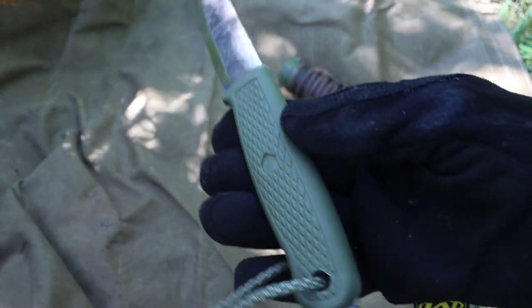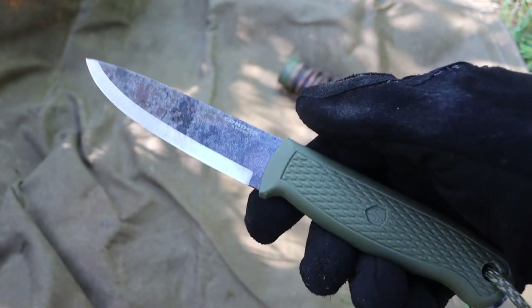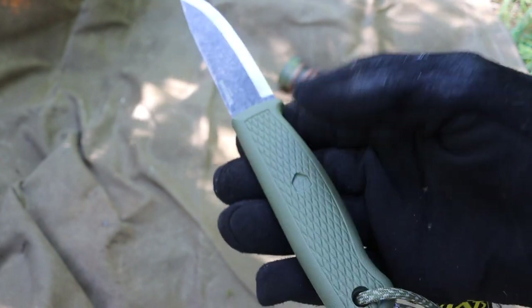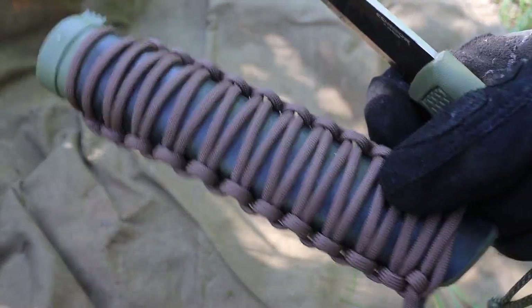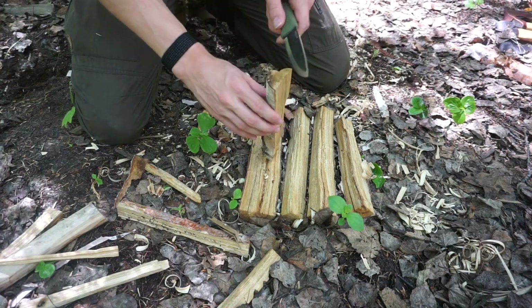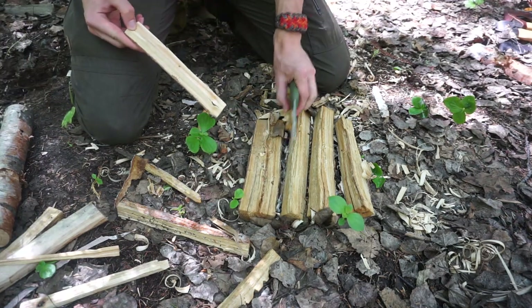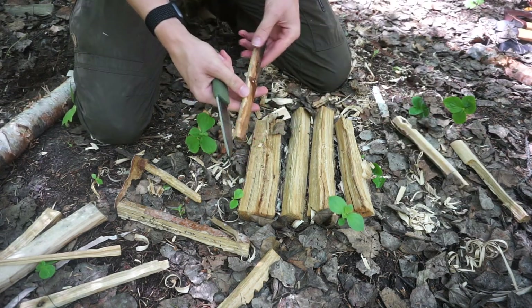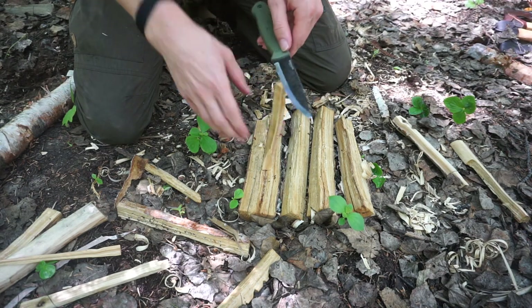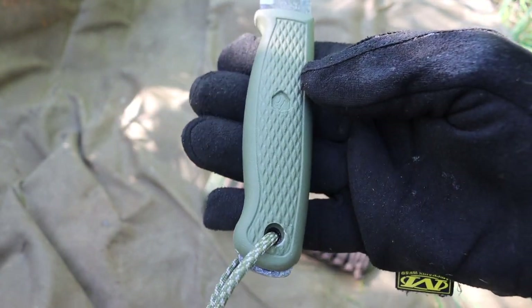This is the Condor Pterosaur — this one is in green, and in another video I'll get to why I chose that. This knife is really designed to be a direct competitor to something like the Mora Garberg, however it's also far cheaper — about 50% of the cost. Ironically, I think it's more of a competitor to the Mora Bushcraft Black, but that competitive comparison will be a discussion for later.